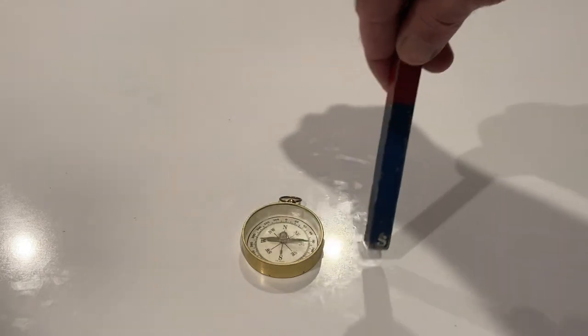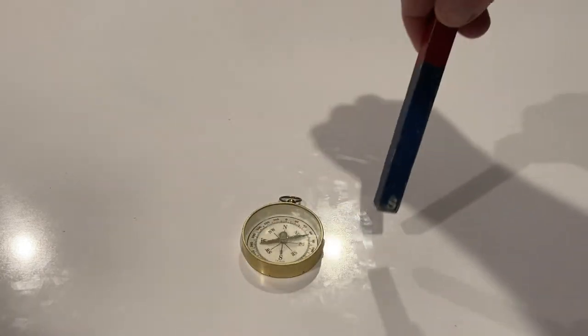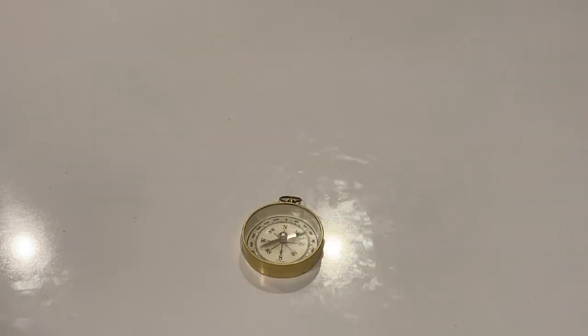When the magnet is removed, the compass needle returns to the Earth's orientation. That's it for this video.